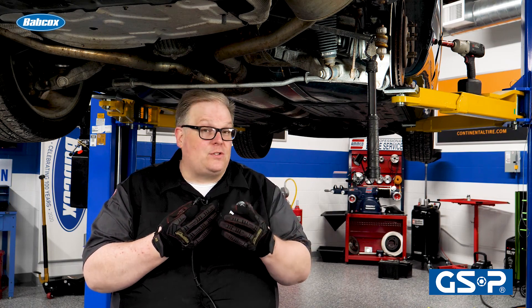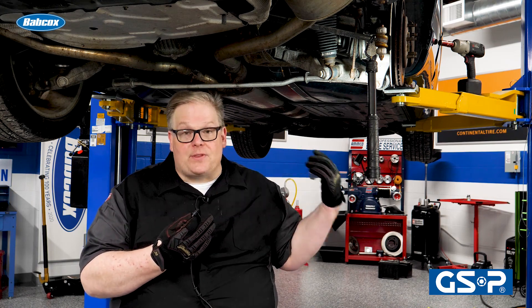In other words, you could set a code and it may think that that wheel is either traveling too fast or too slow compared to the other three on the vehicle.